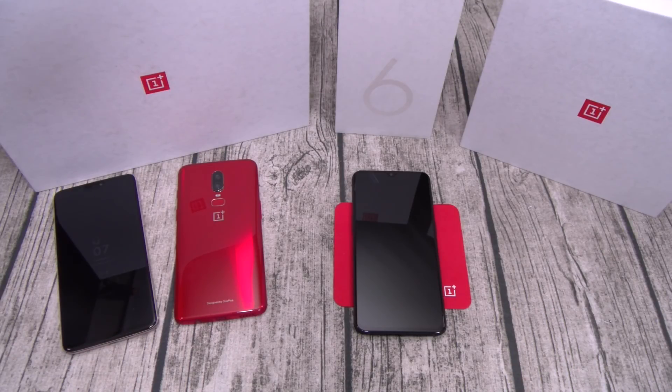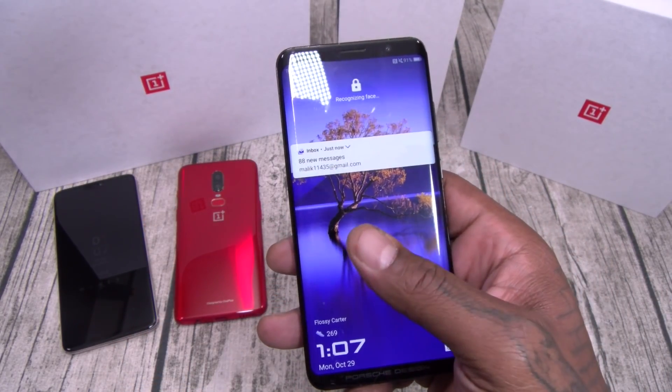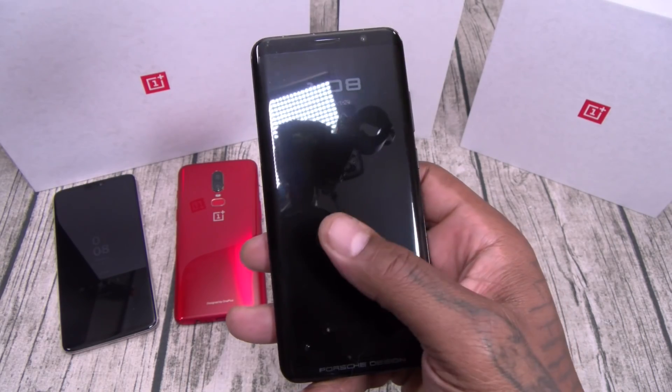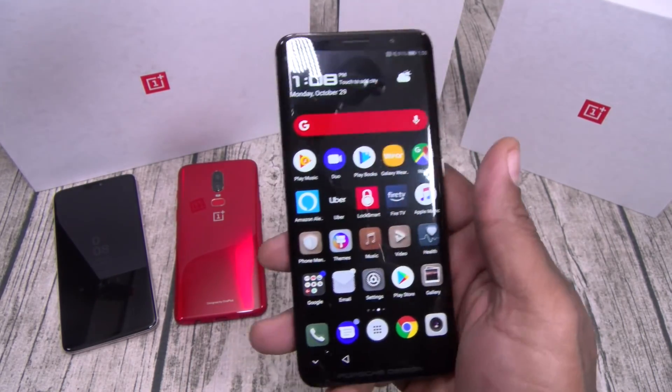One of the new features of the OnePlus 6T is the on-screen fingerprint sensor. OnePlus claims it's the fastest in the world — they made the same claim with facial unlock and backed it up. Let's see if they can back this one up too. Here's the Huawei Mate RS — it also has an on-screen fingerprint sensor. It works pretty fast, though not the most accurate.